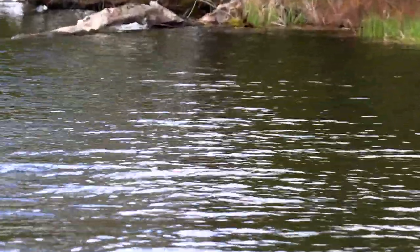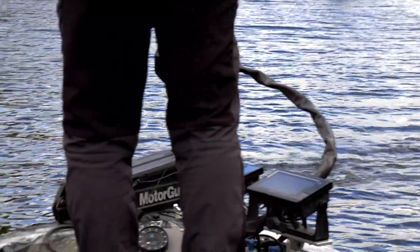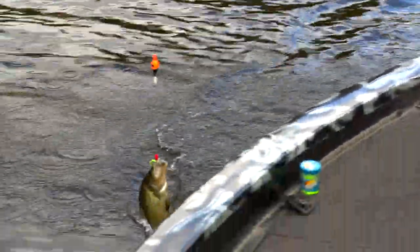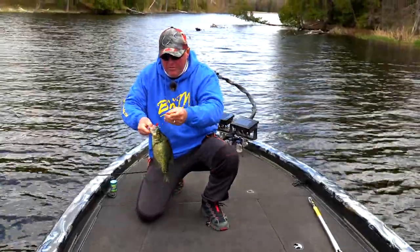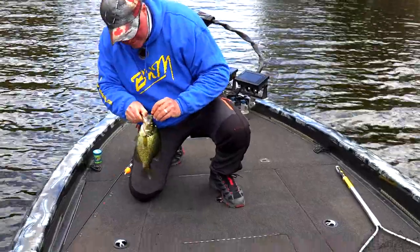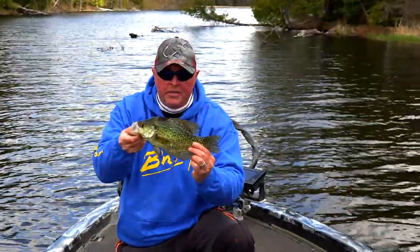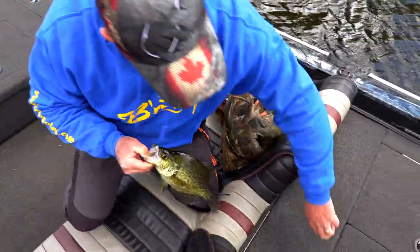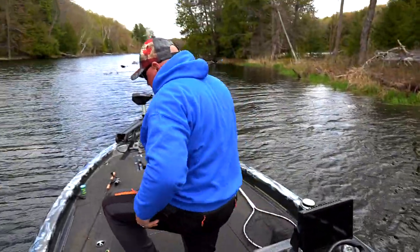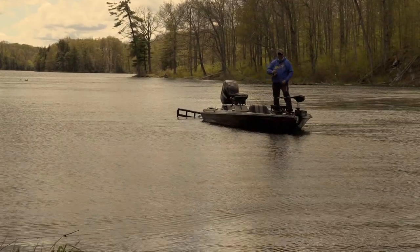Nice rock right there. Whoa, is that a good crappie? I think it is! That's what we came for — right there. Nice crappie, tube jig right through the nose, right through the hard spot. One of the males. All beat up. That's an eating-sized crappie right there — he's going in the box. Pitching, dissecting — this is a perfect example of going through areas and taking your time, pitching out, working it slow, and catching the fish in front of you. Let's put it out and see if there's another one there.